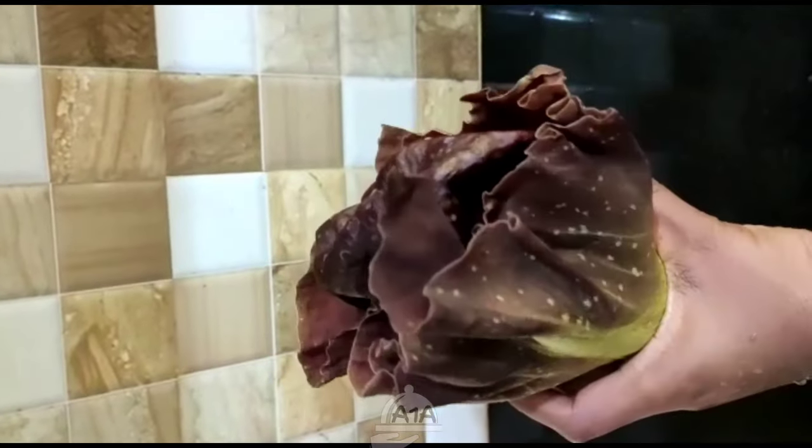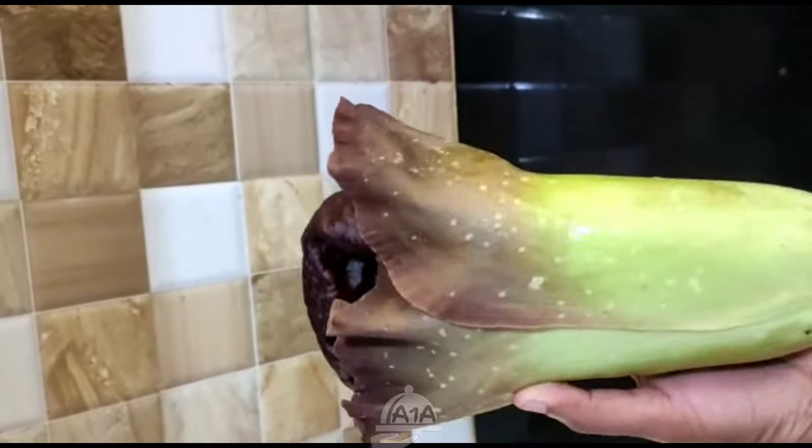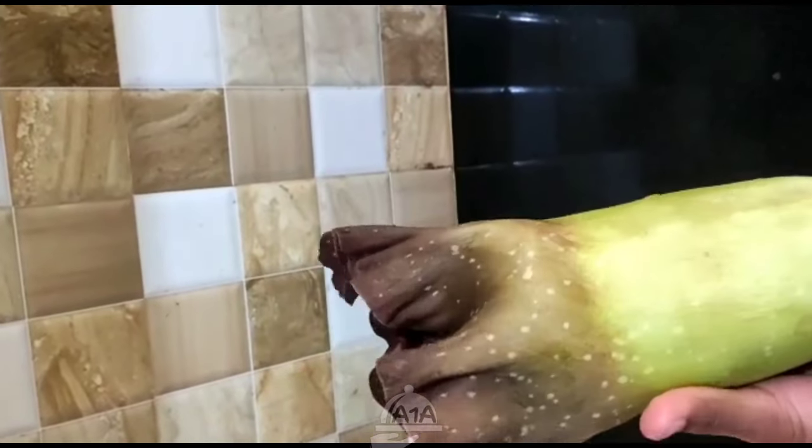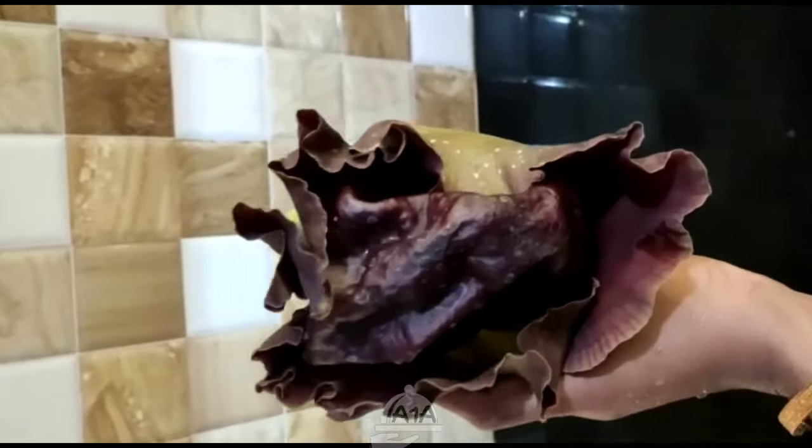Hello, this recipe is for Chinese food. This is a good food for the Chinese food, and you can eat chicken food. It's a good food for the Chinese food.